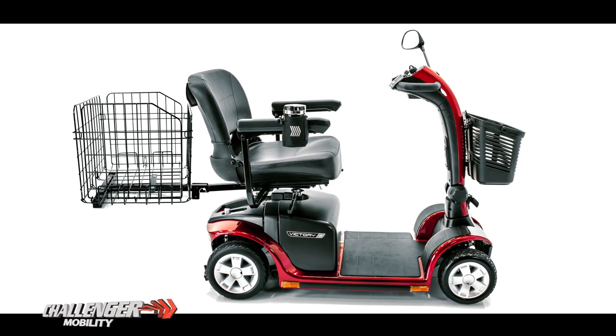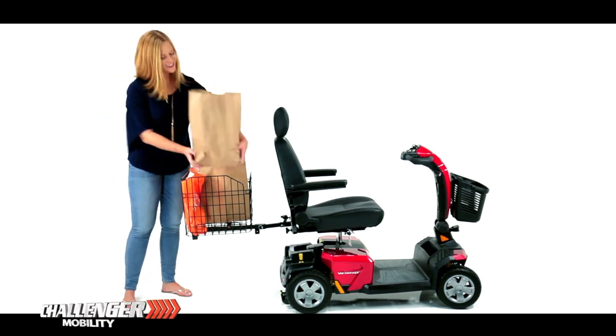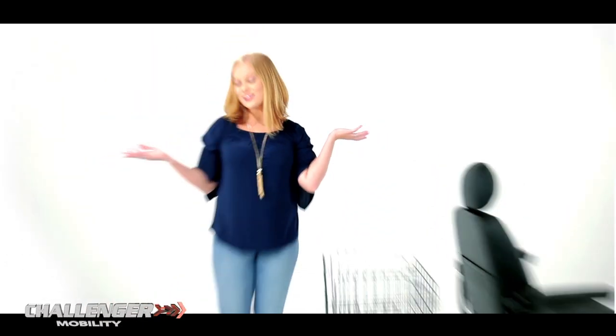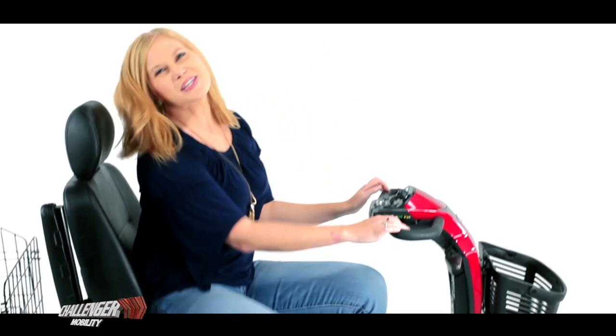Having a rear basket on your scooter is great. It holds your groceries, your shopping bags, or even your dog — well, maybe a smaller dog. The point is, your rear basket holds everything so that you don't have to. And isn't that great?